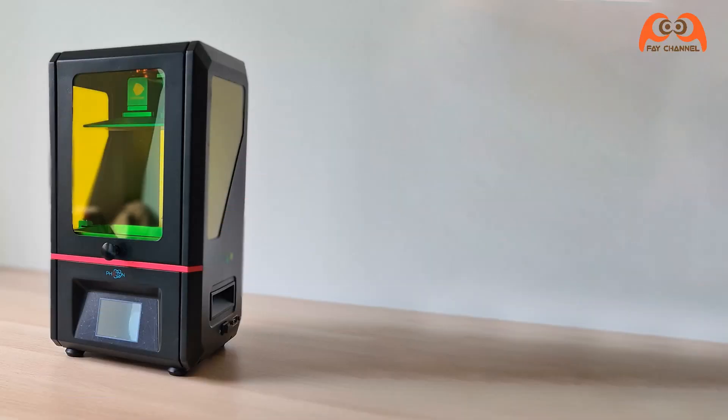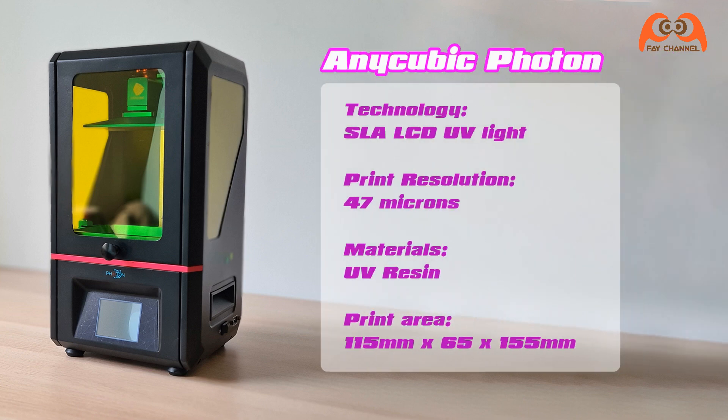As-salamu alaykum. This time I wanted to test a 3D-Druck. It is from the brand Cobie Quoton. The shop link you can find in the description below.